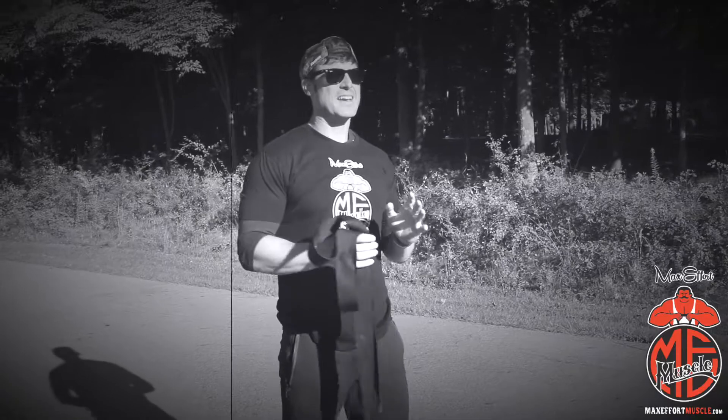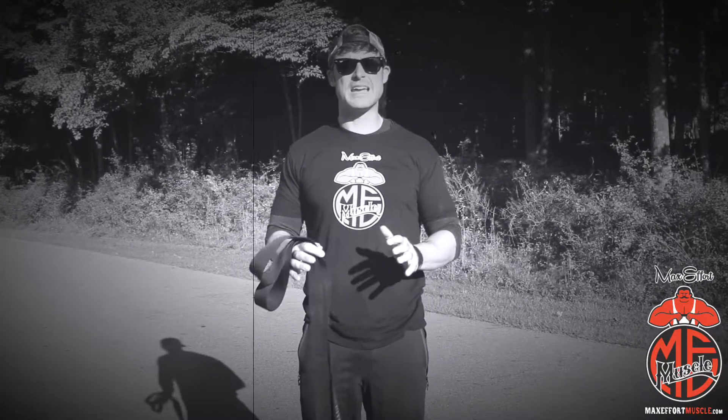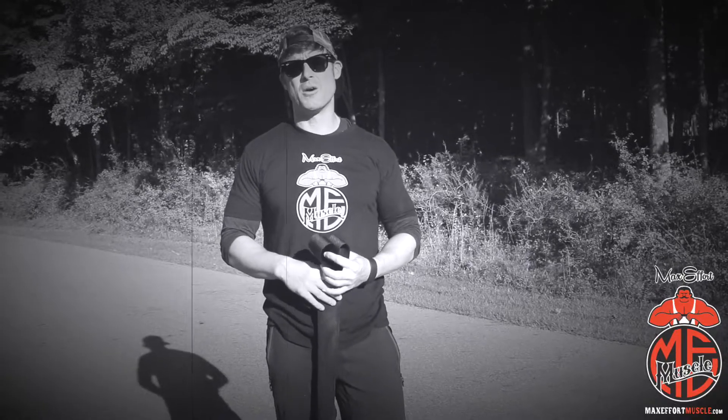I can't urge you enough how much a sled can pay dividends to your training. It doesn't matter whether you're a bodybuilder, an Olympic lifter, CrossFit, or powerlifter — the amount of work that you can put in and how creative you can be with this piece of equipment is awesome. Once again, hook up a tire to a rope and let's go out in your yard and get it done.